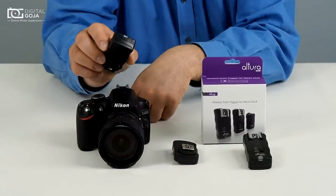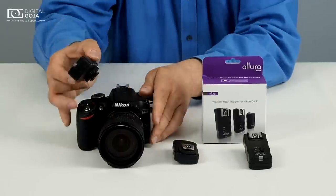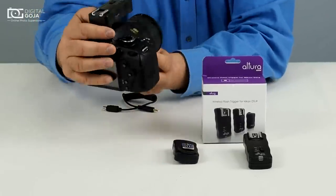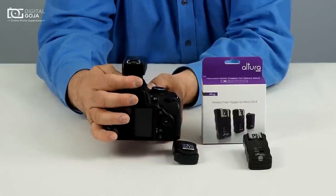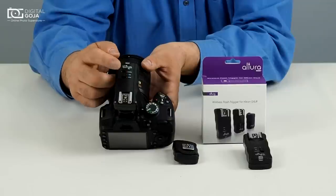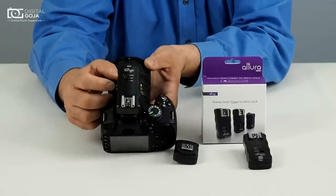We're going to place one of our receivers right on the hot shoe as if it was a flash. This mounts straight in and then you're going to turn the knob and lock it in place so we have no mishaps. Switch the toggle to camera mode — not to flash — because we now want to control the camera.